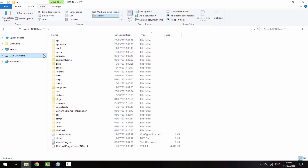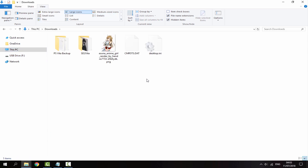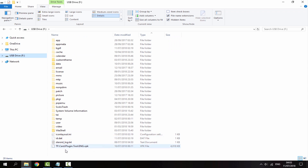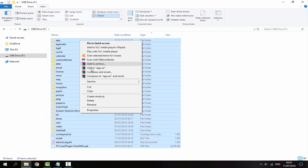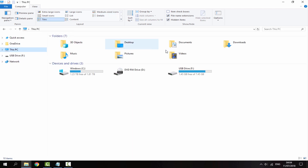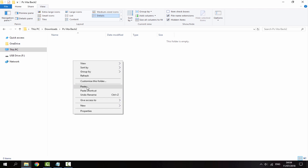Then tick the box that says 'hidden items' and then everything on your PS Vita will display. Go to somewhere on your PC — your documents or downloads folder — right click, create a new folder and call it something like 'PS Vita backup.' Then select every single item on your PS Vita, right click, go to copy, then go back to your downloads folder, go to your backup folder, right click and paste.